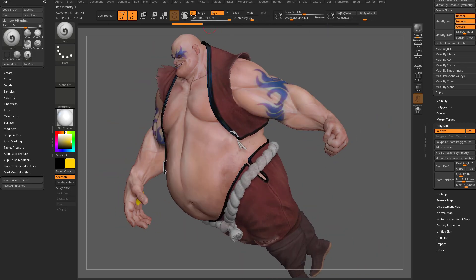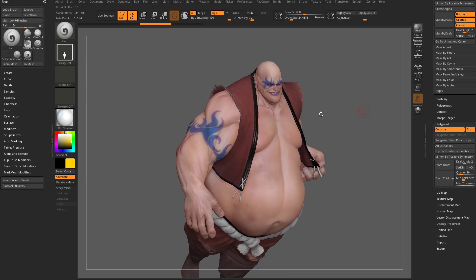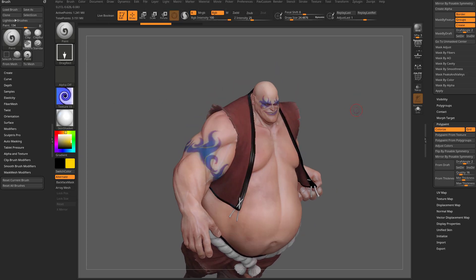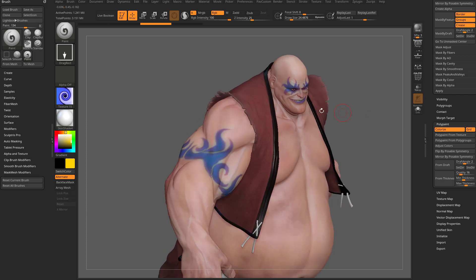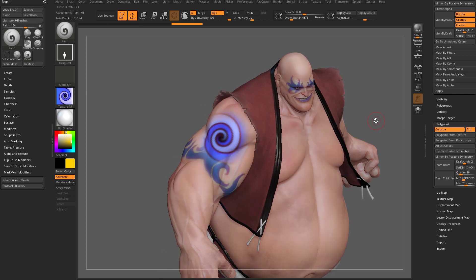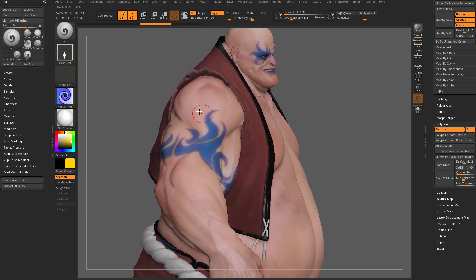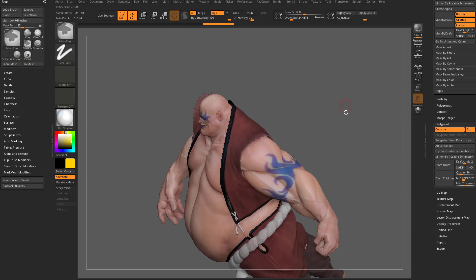Let's drag back through our undoes to the start state. We can go through here with our paintbrush, we'll do a drag rect stroke. We'll go into texture and just grab a texture. You can import your own textures if you want to bring in a tattoo or anything like that — you can start stamping your RGB, take the focal shift down to negative 100 to get a nice solid stamp. So if you want to go through and tattoo one side, poly paint, flip by posable symmetry to put it on the other side.